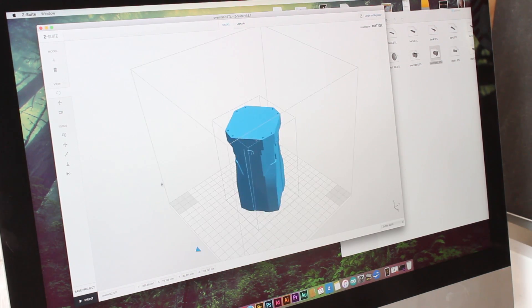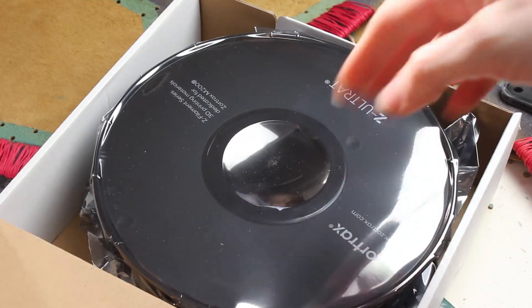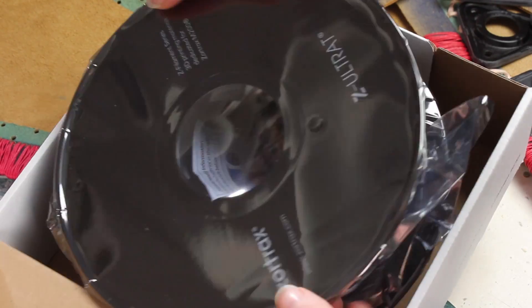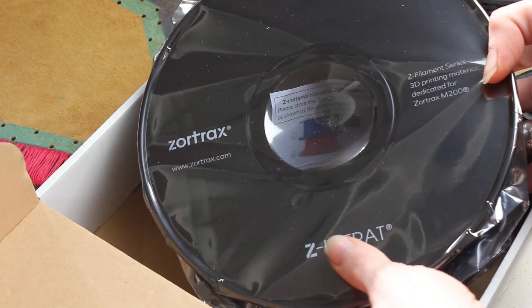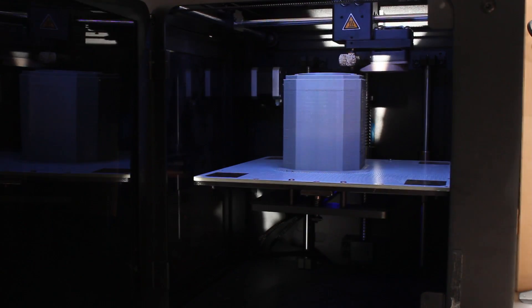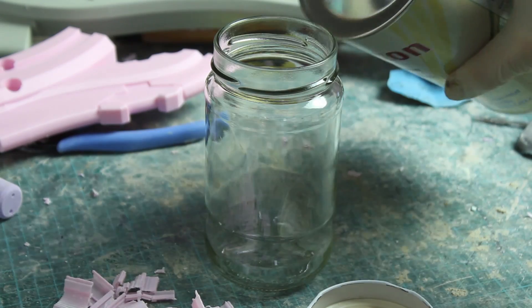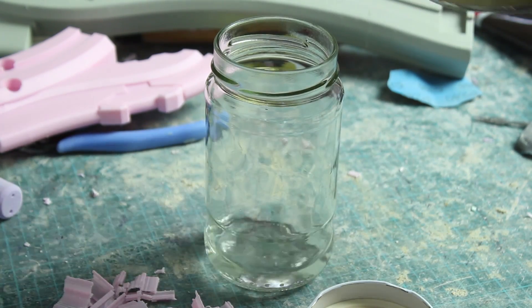The spear was separated into 23 pieces. I have a Zortrax M200. If you are using the printed piece as your final prop, I recommend using a very tough and durable filament — I'm using the Z-Ultrad from Zortrax. Printing the whole spear took us about 150 hours. The best glue you can use for your 3D prints is a glue made out of acetone and filament leftovers.